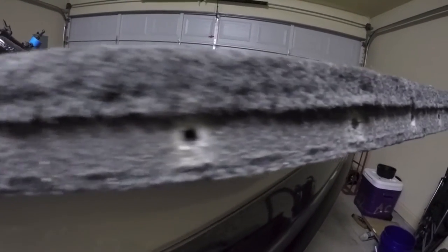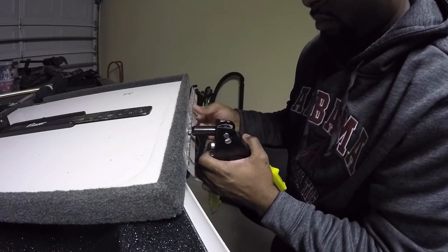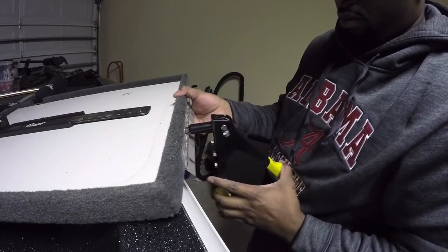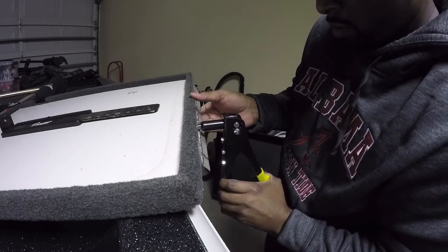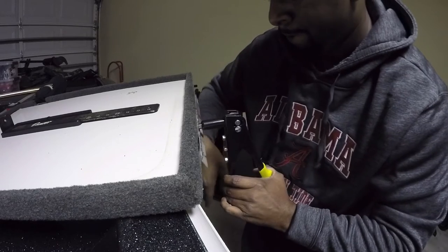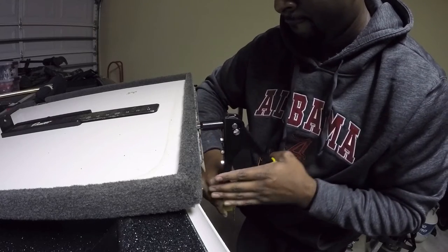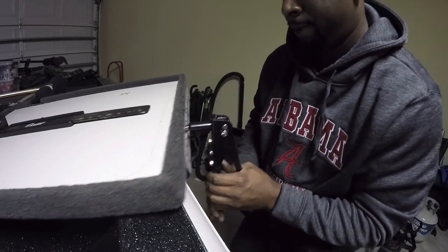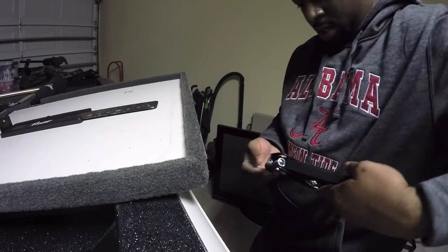We're done with the drill - got six holes. Now let's go ahead and put our hinge back on, get our rivets in there, and use our rivet tool to get this thing going. That one's in there - that's all there is to it, and then you're just left with this little piece here.